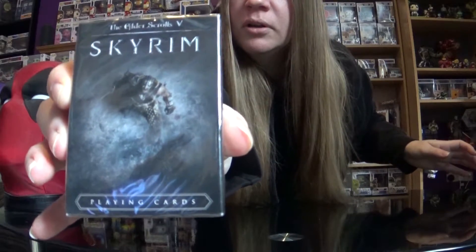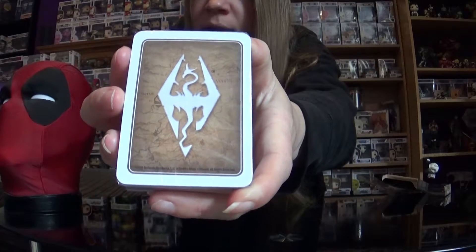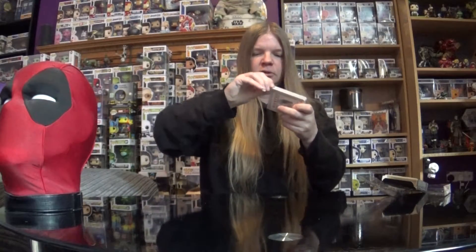We have Skyrim playing cards. Very cool. I like Skyrim — I do play it myself. I like to play the VR Skyrim, very immersive. I'm just going to get these open and see what they look like. I'm hoping to have some of the dragons on them, because the dragons are pretty cool. They've got the Skyrim symbol on the back, which is pretty nice.